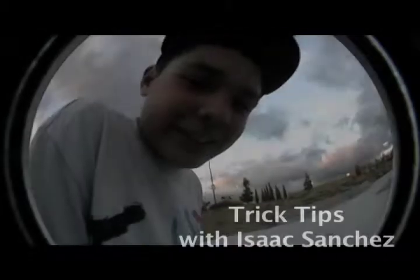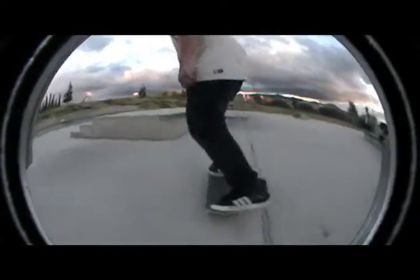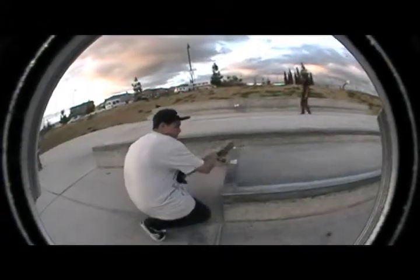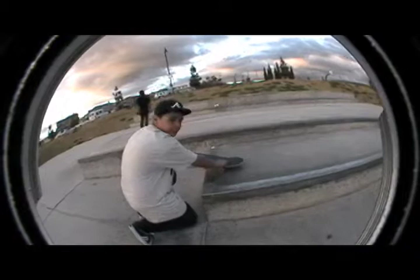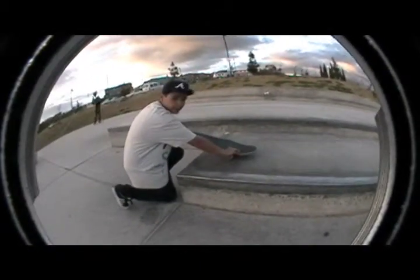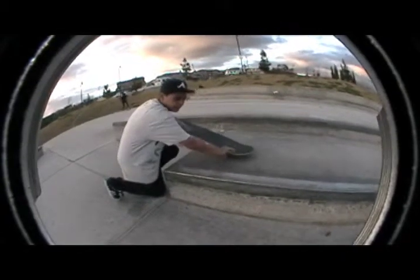Hi, my name is Isaac Sanchez and I'm teaching nose manuals. You gotta just ollie into it. Lean forward, but not too forward. The nose is just gonna fall, so lean back too. Just balance it out.